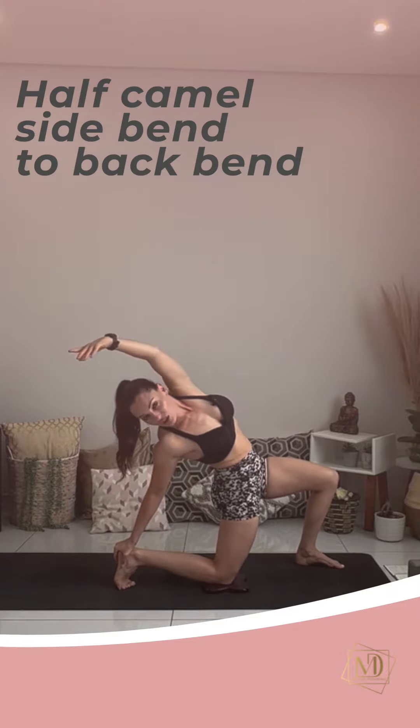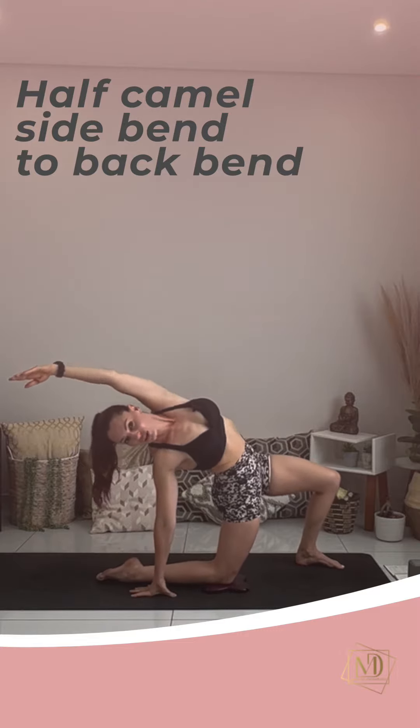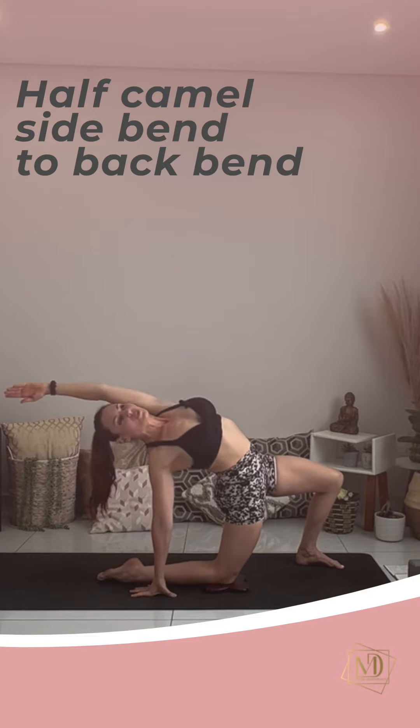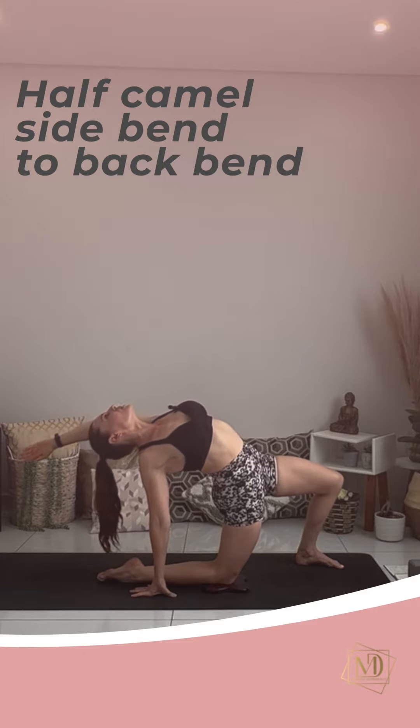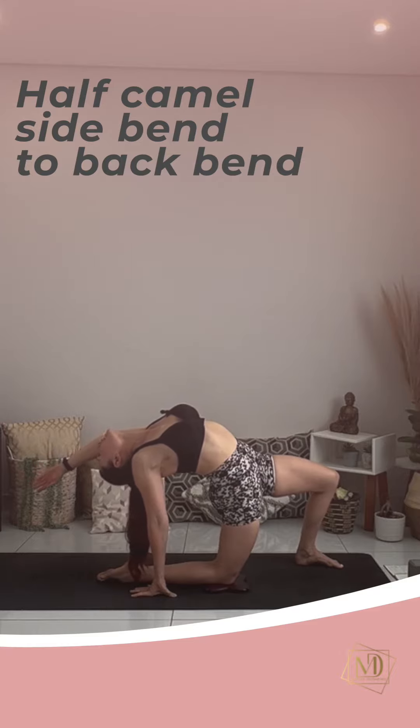If it starts to become too much on the toes and you're comfortable, you can untuck them and come all the way down onto your hand on the floor. Inhale, just move slowly to keep your balance. Maybe you're at a point where you can drop your head back. Half camel.